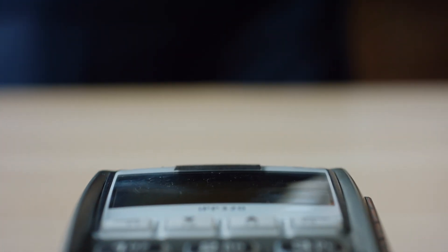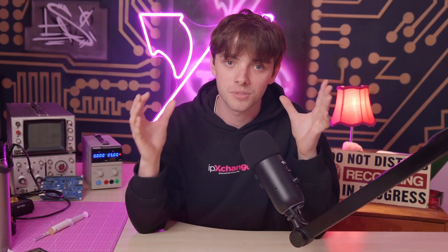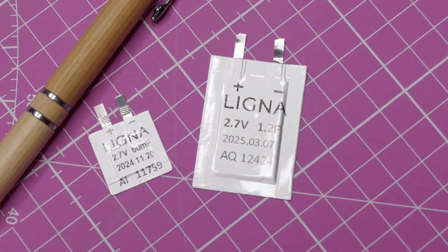For all the cases just mentioned, you need power available away from receivers. Anytime you need an action or communication from a smart card when it's not being inductively powered, that's where they shine. Your traditional lithium cell sure as hell won't fit — and these ultra-thin supercapacitors by Ligna make applications like these possible.